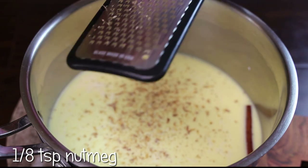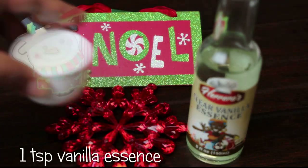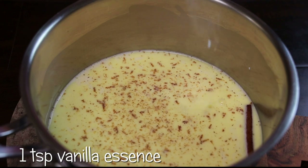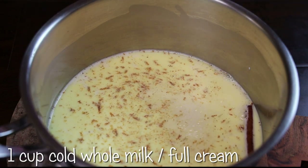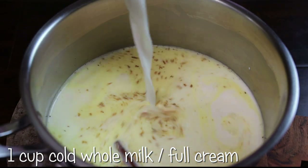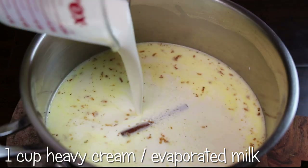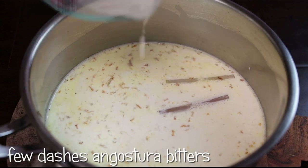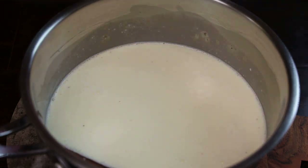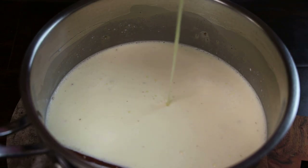Next I'm going to add some nutmeg to my mixture, then in goes some vanilla essence. Then I'm adding whole milk — make sure you use cold milk, because if you use warm milk it can curdle when you add the sorrel. In goes heavy cream or evaporated milk, a few dashes of Angostura bitters, and a quarter cup of condensed milk, or put to your taste preference.